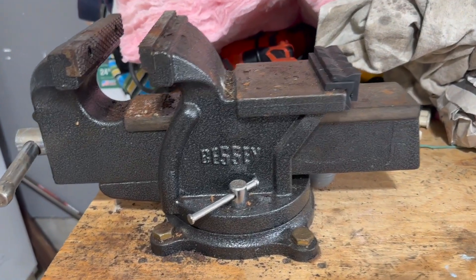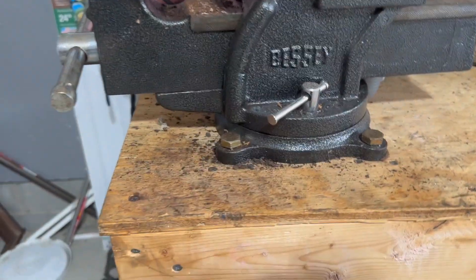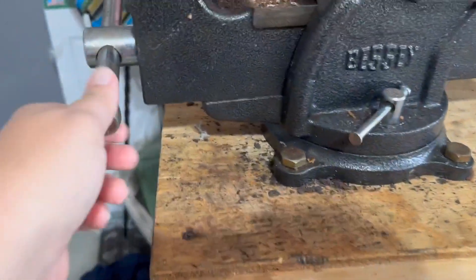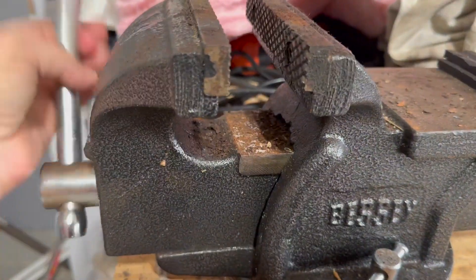This is the Bessey heavy-duty bench vise, and these are really strong, really tough. You just bolt them down into your workbench or other space, and they can clamp whatever you need.